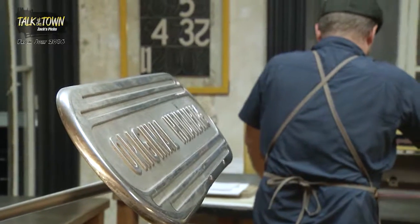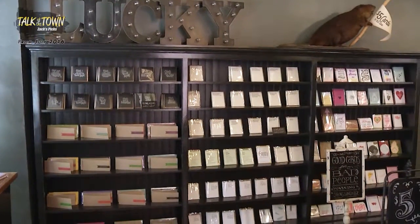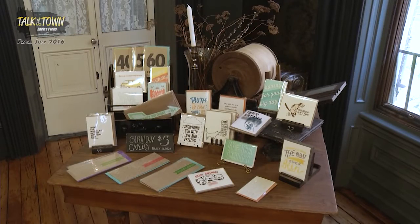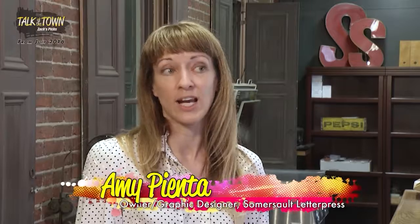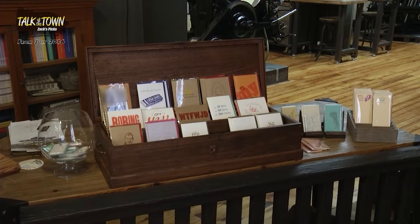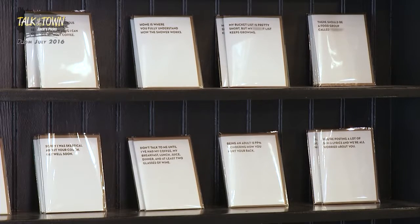When people walk into our shop, they are greeted with cards that are a little different than something Hallmark or the grocery store might carry. It's more of an artistic presence and it's definitely a little more colorful in language. People from all walks of life come in, they see some of the language on our cards and they relate and laugh their way through the shop. It's engaging and people are really responding to it well.